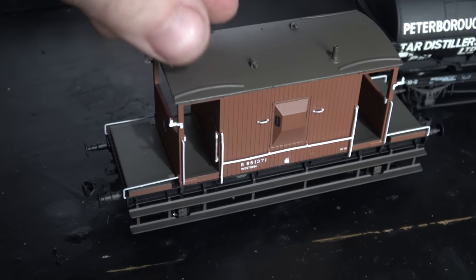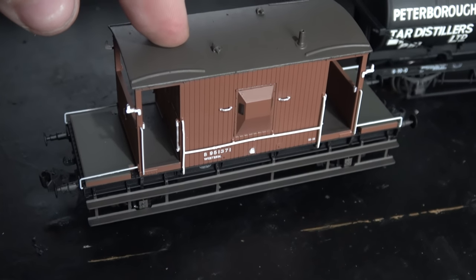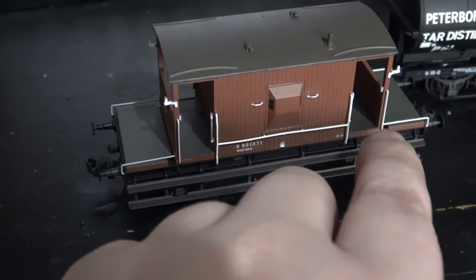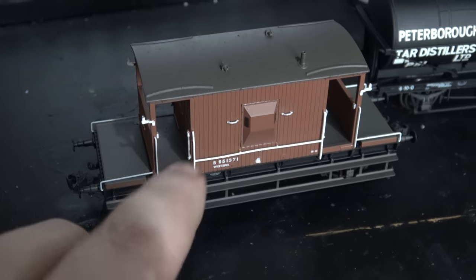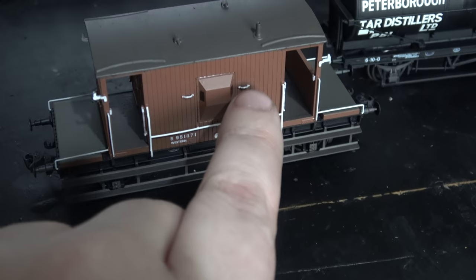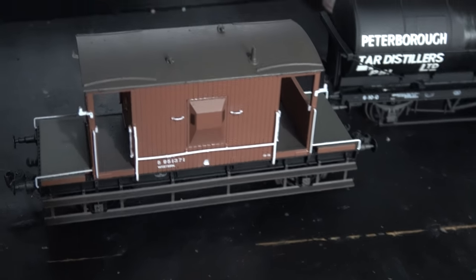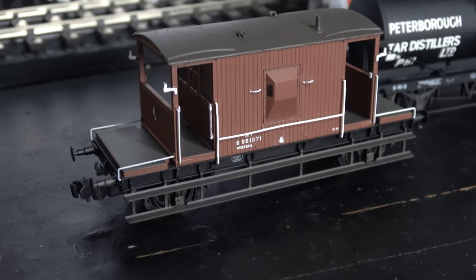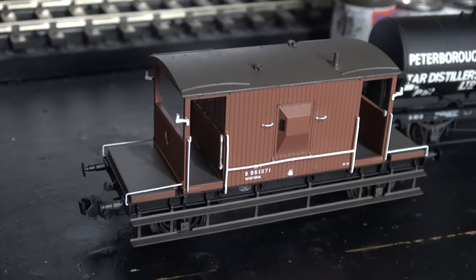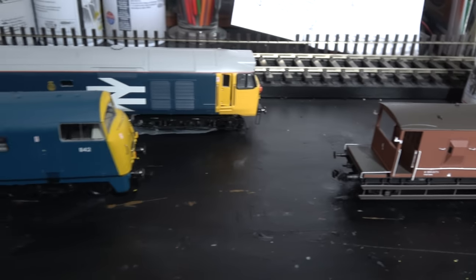I'm halfway through weathering this brake van. If you want to see how I've weathered it, look at my O gauge video from a couple of weeks ago — I'm doing exactly the same with the brown mix, painting the bottom of the walkway areas and picking out details on the roof. Hornby hadn't painted any of those areas white, which was strange, but now I've picked them out they look a lot better. I might put a brakeman figure in it and I'm thinking about fitting lamps — possibly lights too.